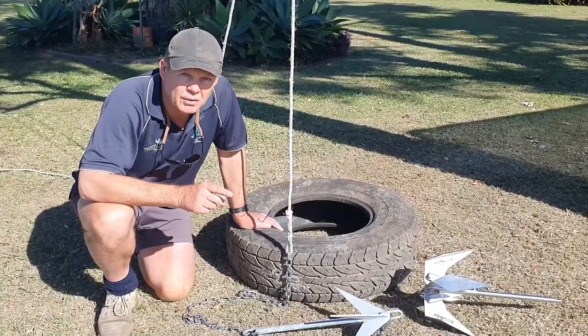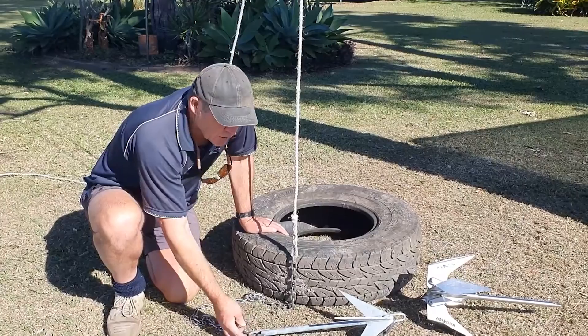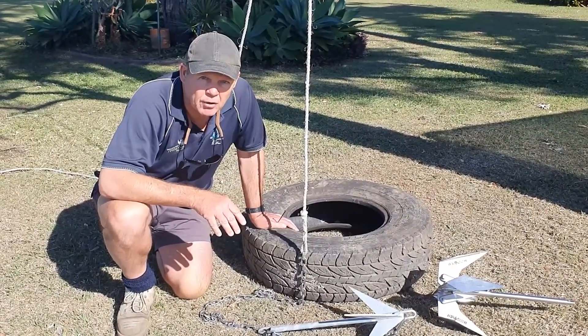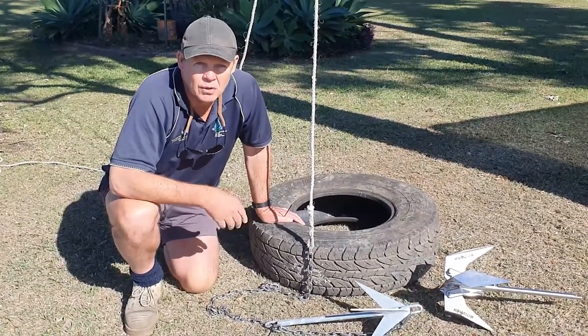One of the questions that's come through is that it's just another upgrade on the zip tie design. Yes, I could say it is an upgrade on it, but I'd also like to say that I feel it's a lot safer — otherwise we wouldn't have designed it.